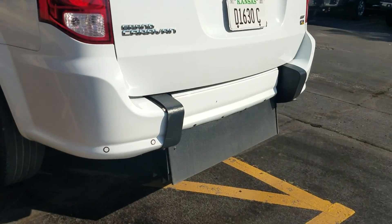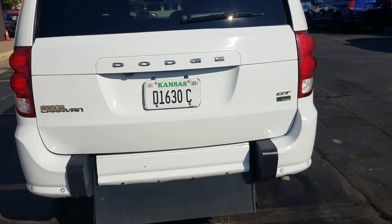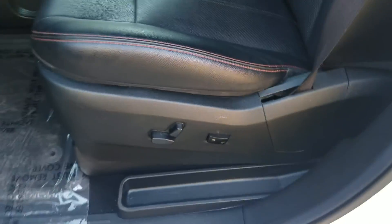It's got not only a backup camera but also beepers on the back, so in case you don't see something in the backup camera it'll start beeping to let you know. The second row seats are very clean. I am a non-smoker and can smell smoke from a mile away — there are no signs of any smoke or unusual odors in this van.